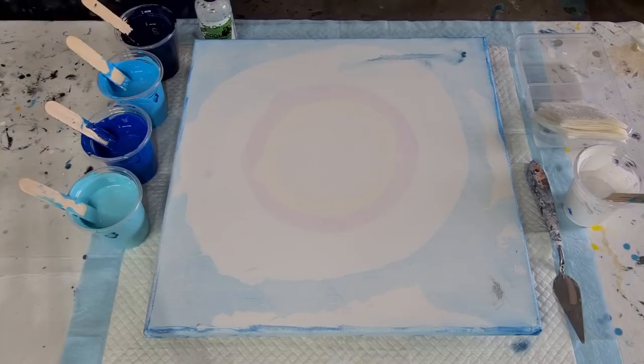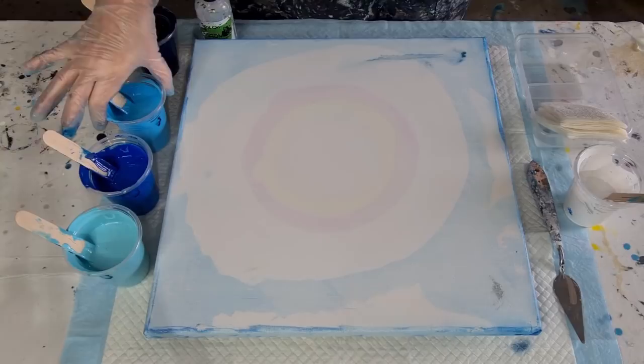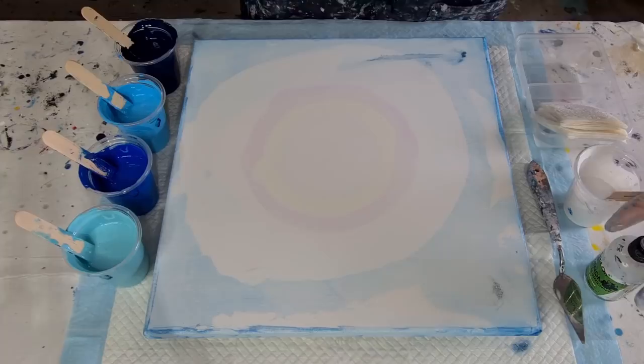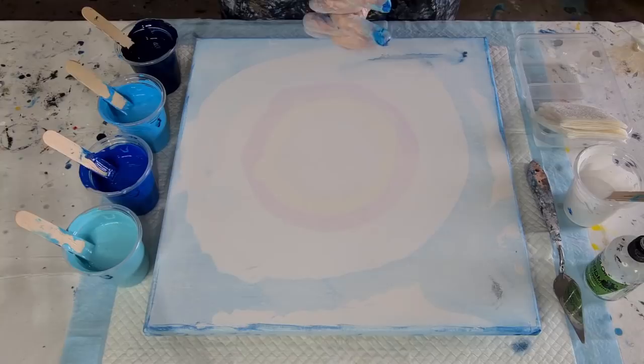I do like to have it a little bit thinner when I'm doing my swipes. I've got a range of blues: a turquoise blue, a bright blue, a light blue, and a navy. For cells I'm going to use my treadmill silicone, but I'm only going to put that in the white — I'm going to swipe with white and have a wintery, snowy, icy type of look, which is totally opposite to what I've got in Queensland, Australia at the moment because we're in the middle of summer.